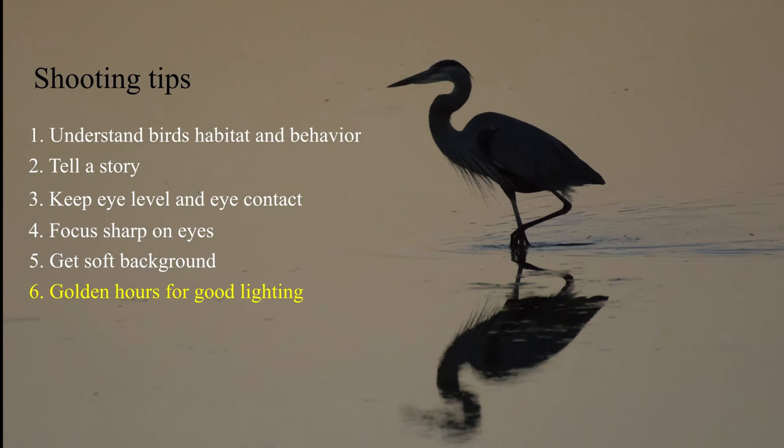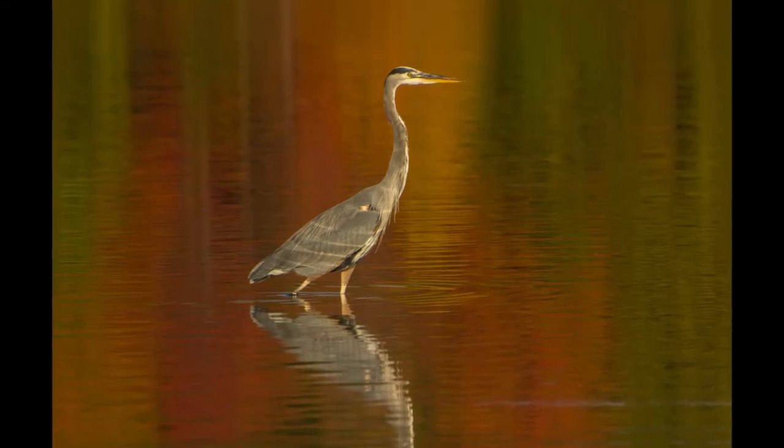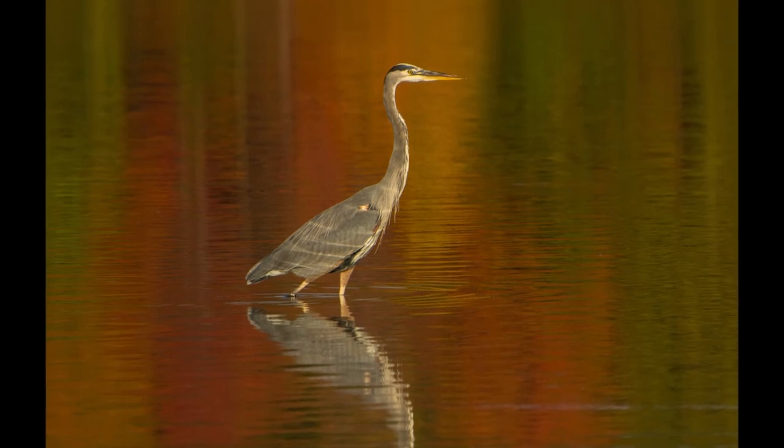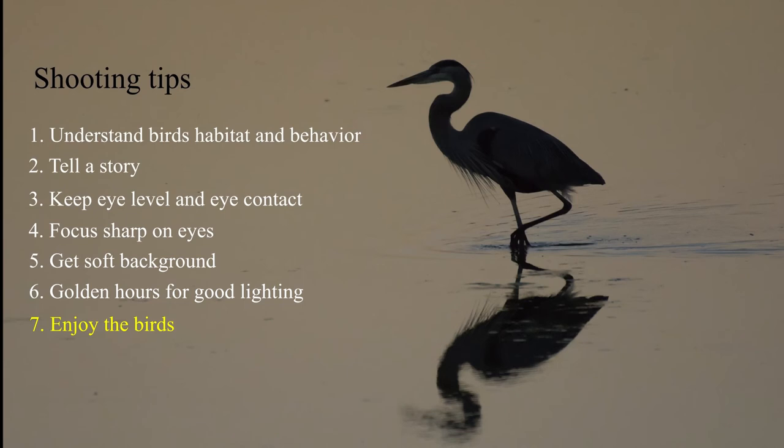Sixth, golden hours. Early morning and late afternoon provide good lighting to photographers, and birds are usually active and looking for food during that time.